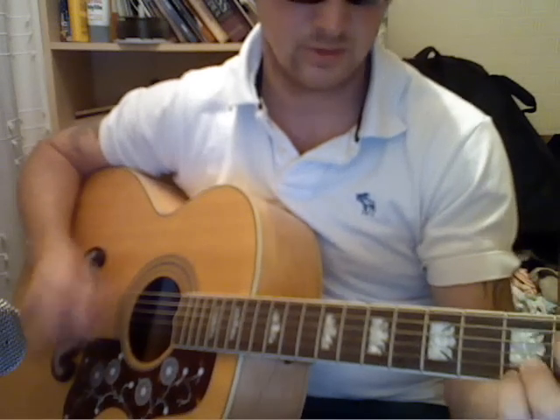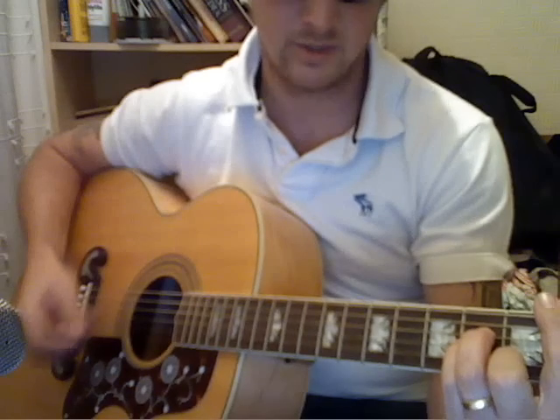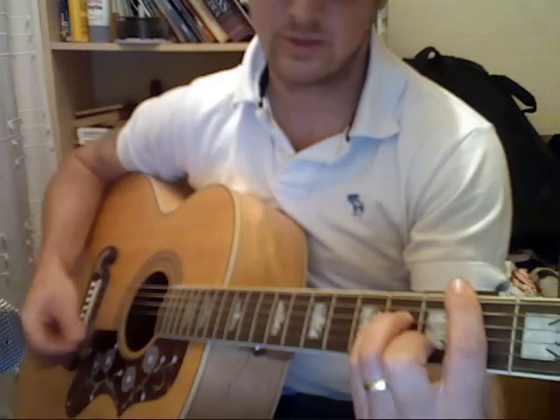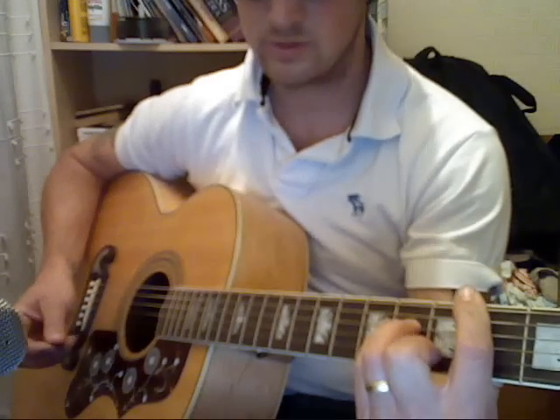So the intro starts with G, E minor 7, B minor — and for the B minor just play an open top E.